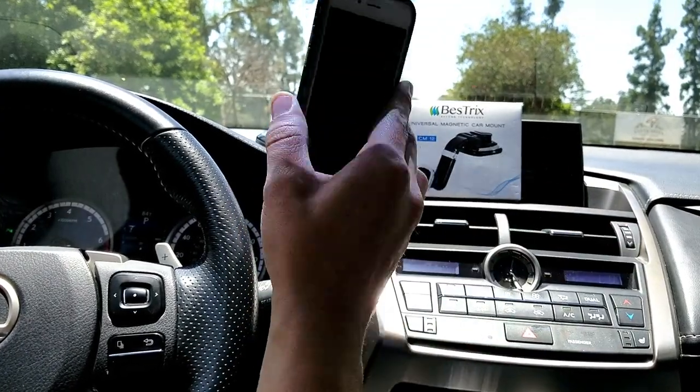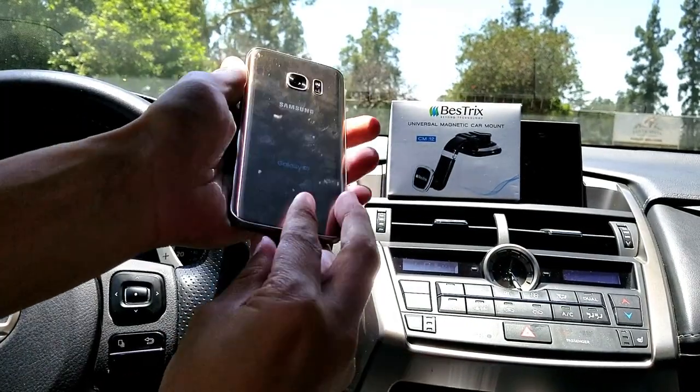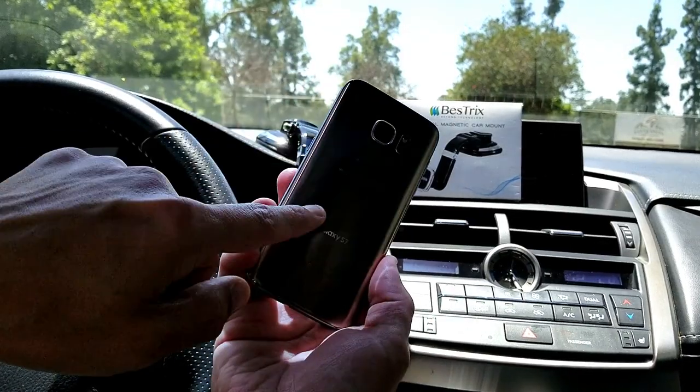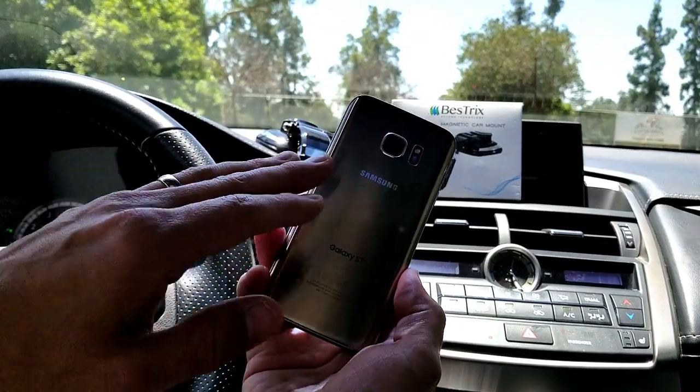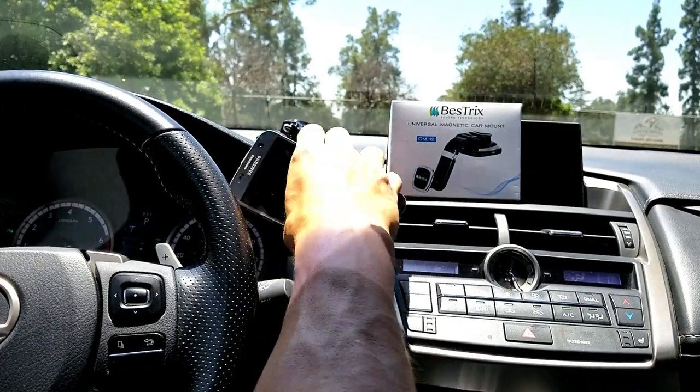Another thing I want to mention — if you guys have an Android phone like a Samsung Galaxy S6 and above, these phones already have some kind of magnet back there, so you don't even have to use one of these magnets if you're using one of these Samsung Galaxy phones naked. You can just pop it on there just like that.